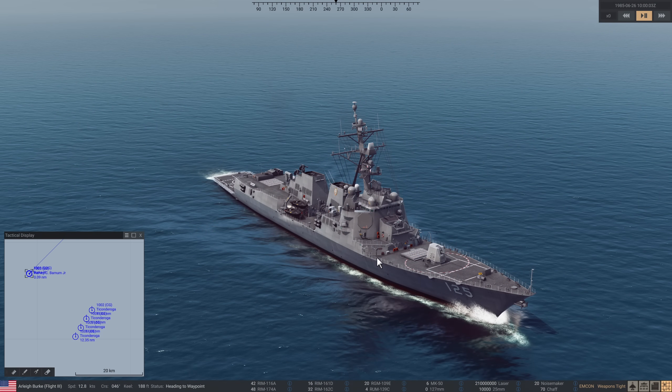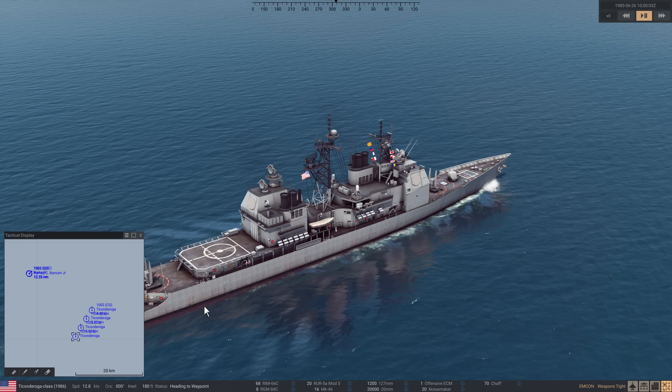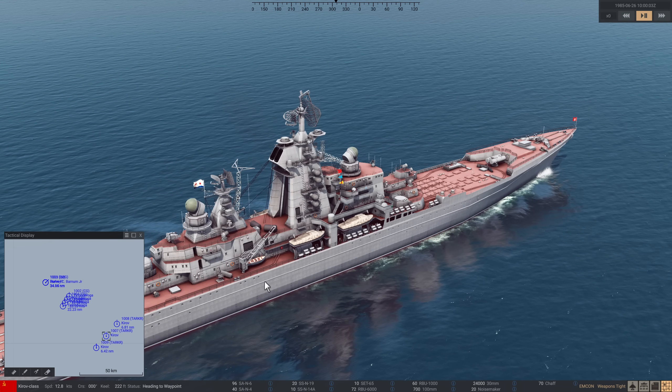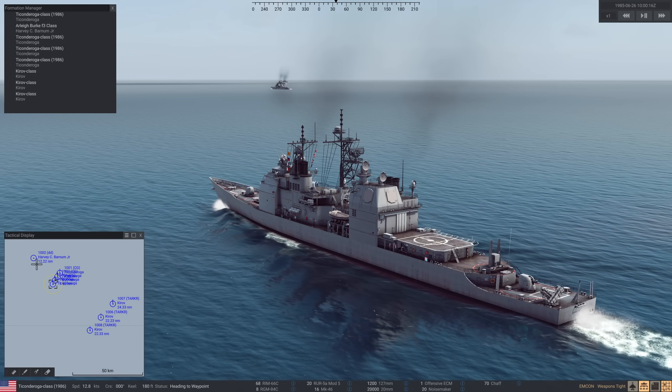We'll start with the first Arleigh Burke with the traditional CWIS. I'll turn it away from the threat because obviously its best field of fire is backwards or backwards and sidewards. We'll fire a series of subsonic anti-ship missiles at it to see how well CWIS does, and if it does well then we'll start with supersonic missiles. Let's start with one subsonic Harpoon — off you go.